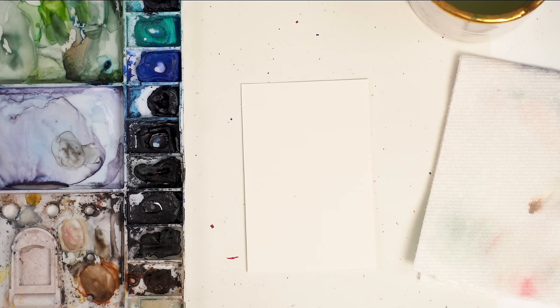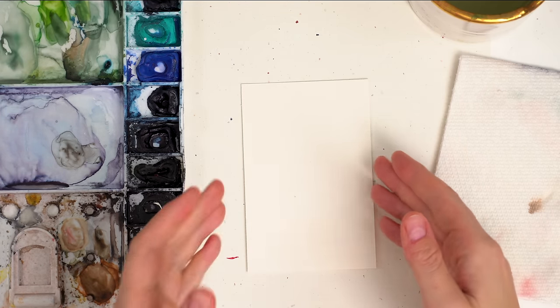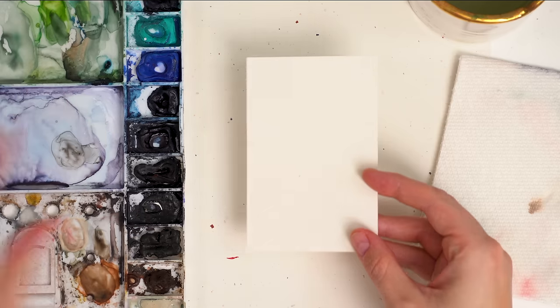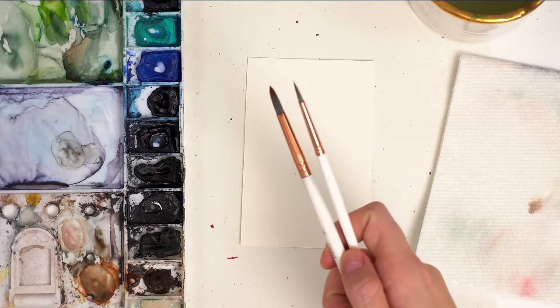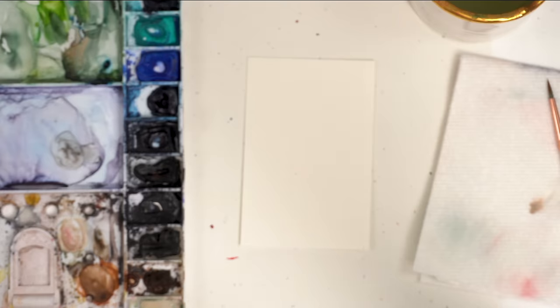Now we're going to jump into our penguin painting. I saw a lot of illustrations on Pinterest of penguins in scarves and penguins in hats and I just thought it was really cute — maybe a cute little penguin in a hat. I'm painting on my Arches cold-pressed watercolor paper. I have my Winsor & Newton professional watercolors, my size 2 and size 6 round brush, water, paper towel, and my pencil and eraser.